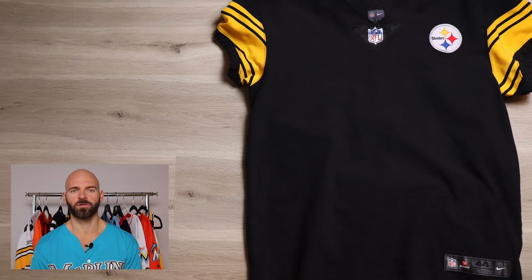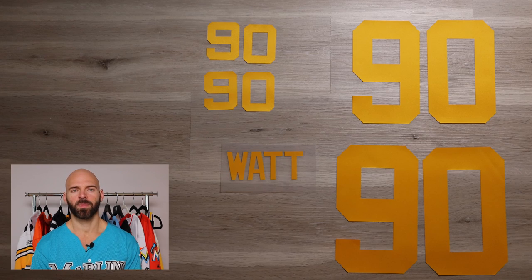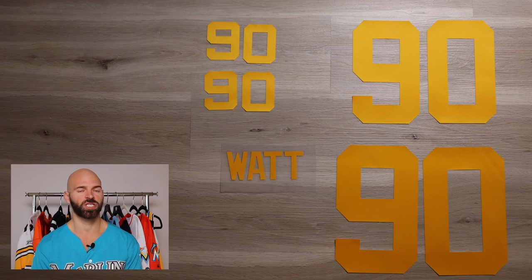As you can see, we have the blank jersey, the kit, and the patch — everything's good to go. Now all we have to do is get the kit and the patch put onto the jersey.